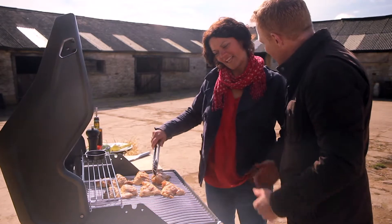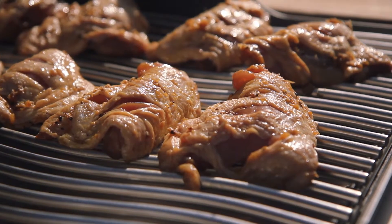It smells delicious already! So Genevieve, are you a gas lady or a charcoal lady? I'm kind of both actually. Gas is wonderful for the convenience and charcoal is great because it's kind of real fire.